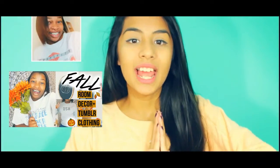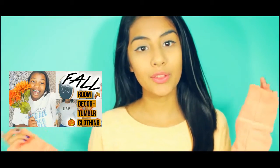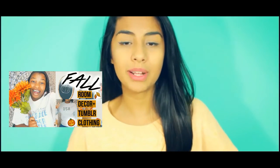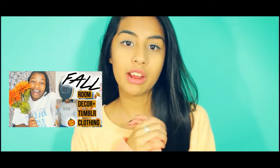Hey guys, it is Giselle! In today's video I'm going to be showing you guys how to make DIY fall room decor. This video is actually a collab with Jasmine XX — she is just a sweet, amazing person and her editing is amazing. Her video will be put on the screen. Jasmine is doing some DIY tumblr shirts and a little bit of fall room decor. If you want to see her video, just click right up there, and her channel will be linked down in the description box.